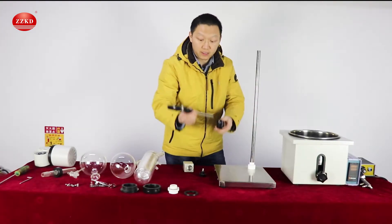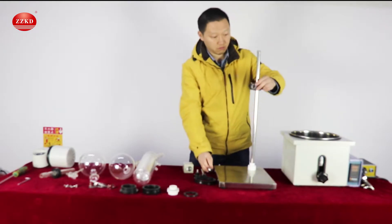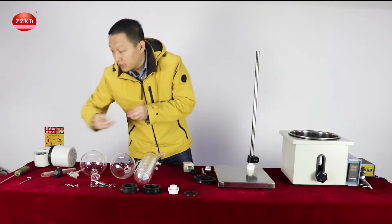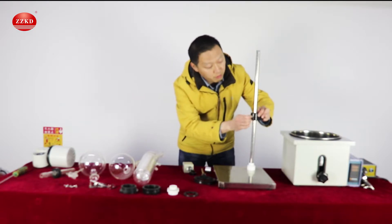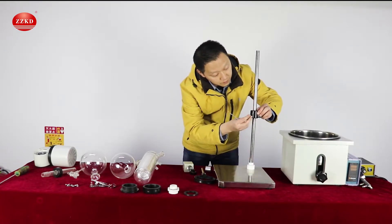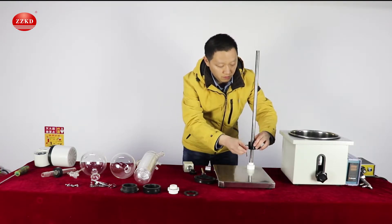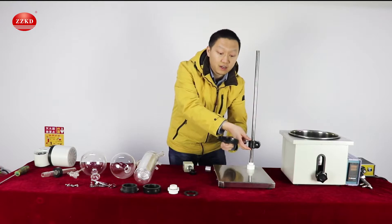Now we will put the stand — this is the stand for the receiving bottle. It can rotate like this. We need one flat head bolt and this allen wrench. There's one hole here. We put this flat head bolt inside and use this wrench to fasten it. At first, don't fasten it too much, because later we need to adjust the height of this support.